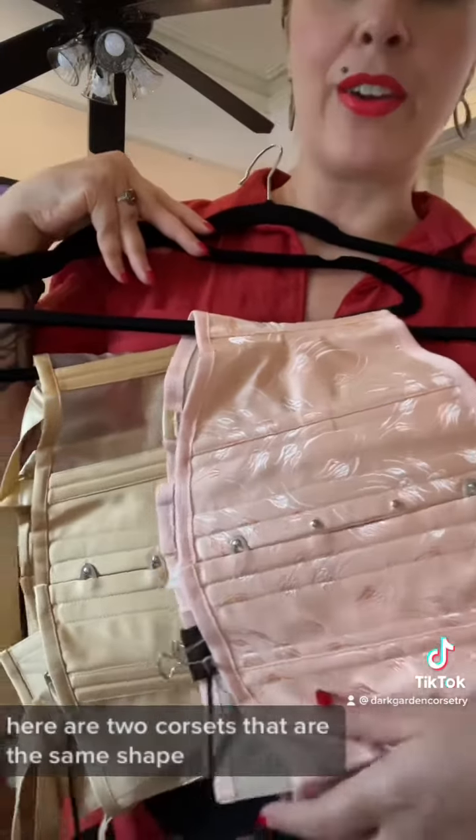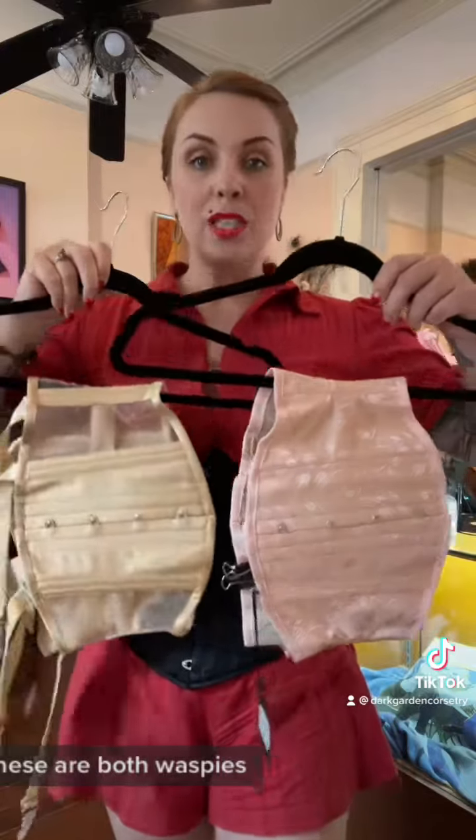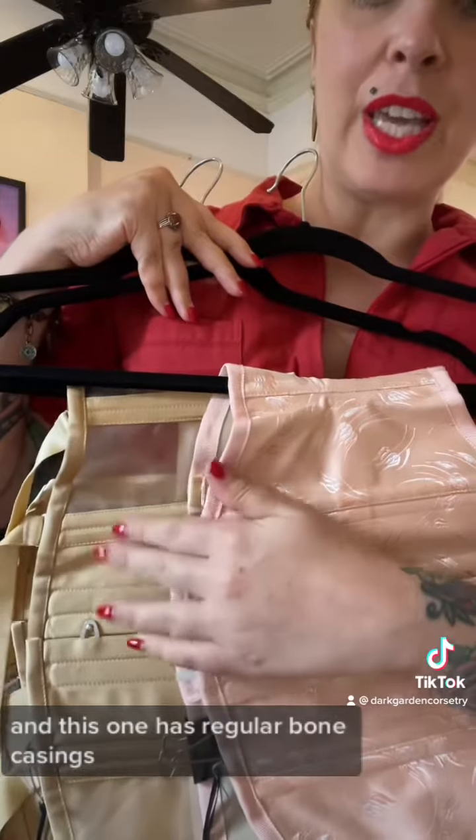To show that off a different way, here are two corsets that are the same shape. These are both waspies, but this one is made with sleek construction and this one has regular bone casings.